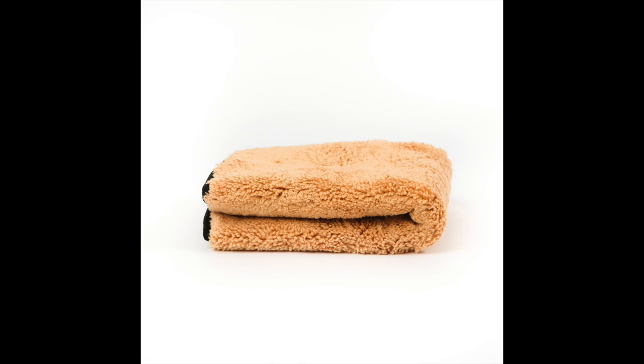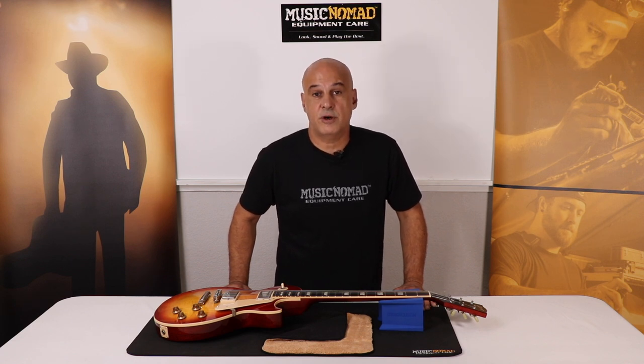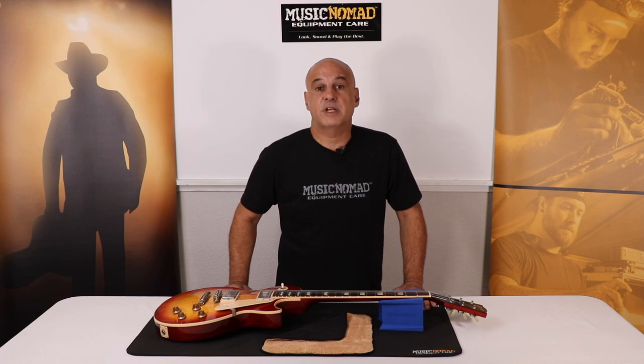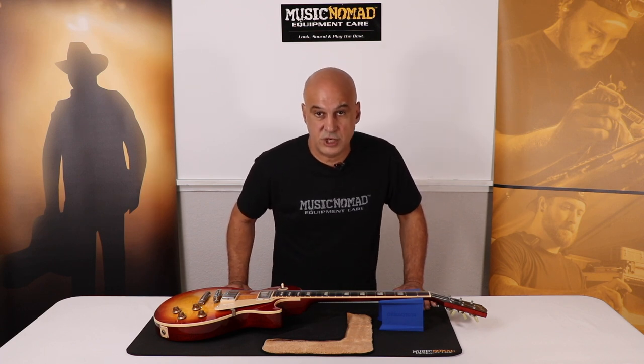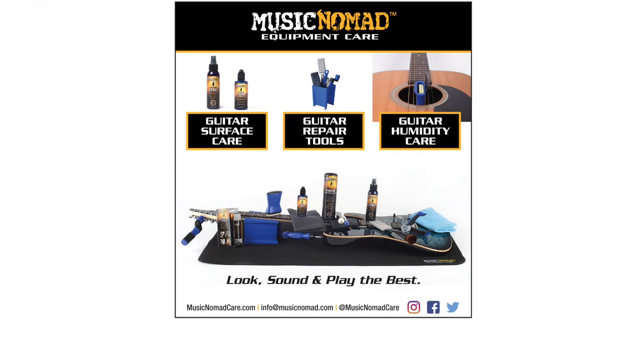Follow the directions on the package. With it being low-cost but high-quality and giving you total guitar care, the 2-in-1 Beyond Plush Player's Cloth is the perfect item for every guitar case. Use it often. Look, sound, and play the best.